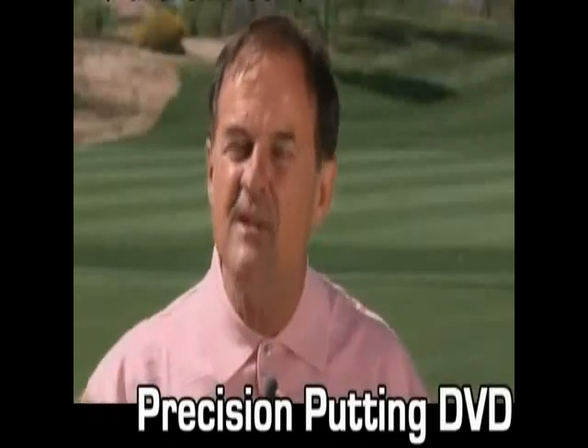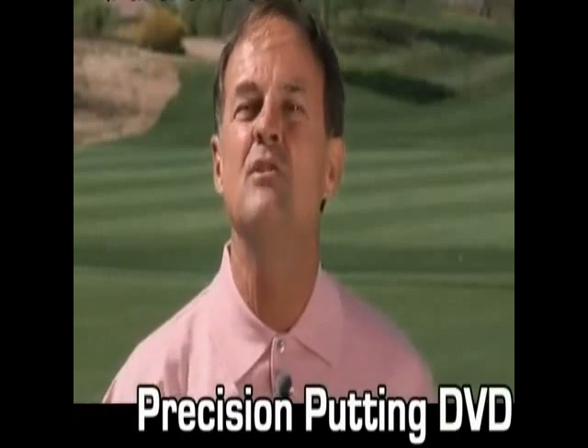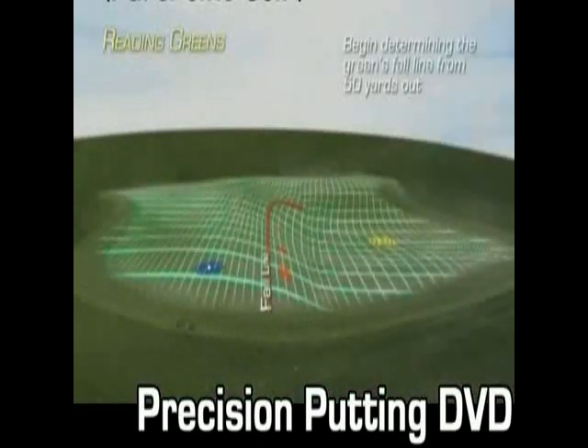Reading the green and gathering that information — that's where the value is in improving your long-distance putts. Begin by walking the last 50 yards with 110% focus on looking for the fall line.